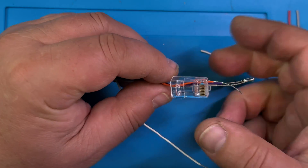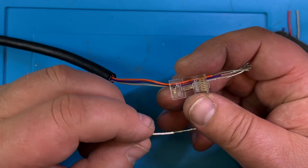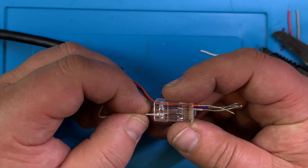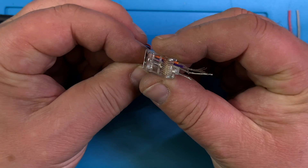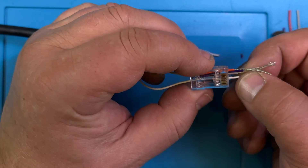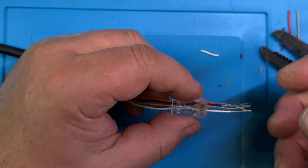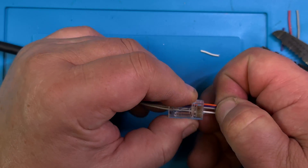Our problem is that we don't do all the wires in here — we just do one, two, three, and six. So six is the third from the bottom: one, two, three. You need good eyes with this obviously. See how I have them all in here.